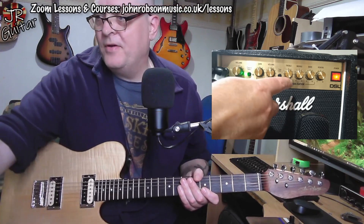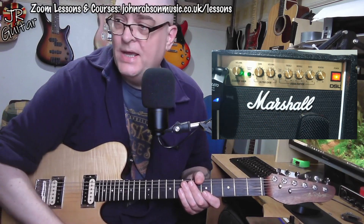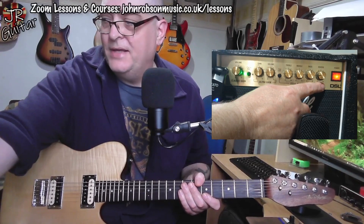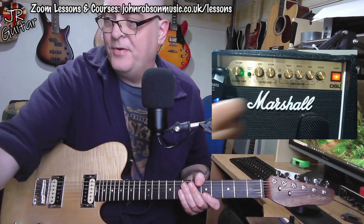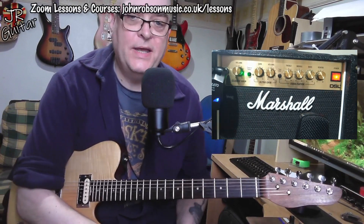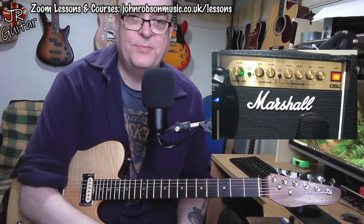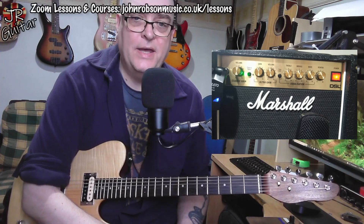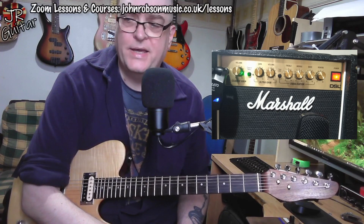Moving on, we've got the equalization section — treble, middle and bass — that's for both channels. Then there's a not-bad-sounding digital reverb over here. This tone shift button — we'll hear what that does as we demonstrate the sounds, but basically it makes the amp sound a little bit less British, a little bit more American; it scoops the mids and a bit of the high end out. Makes it sound a little bit boogie-ish, I guess you could say.